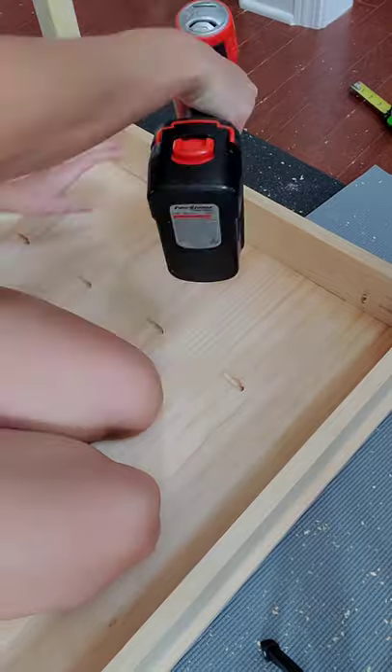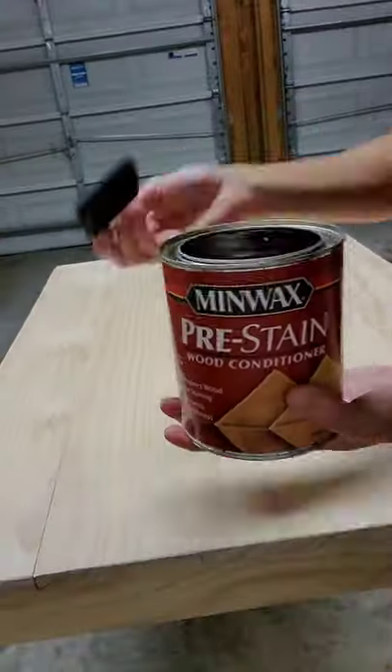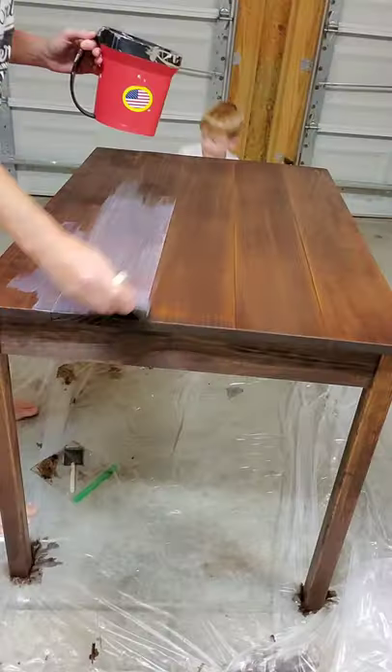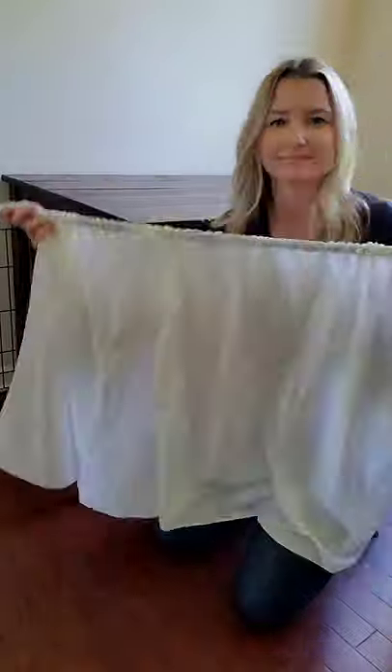More pocket holes to attach the tabletop to the base. I then sanded the edges for a nice rounded look. Pre-stain is a must because I'm using pine. Then I added my stain and finished with two coats of polyurethane.